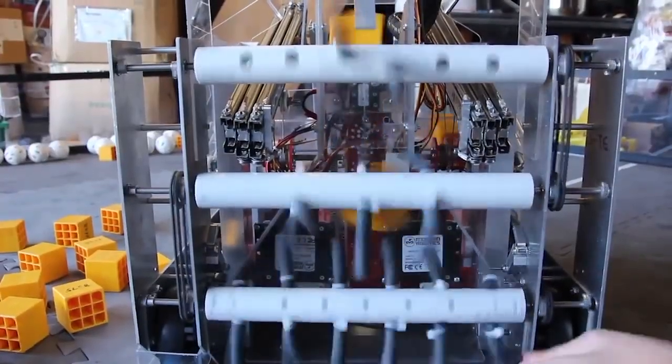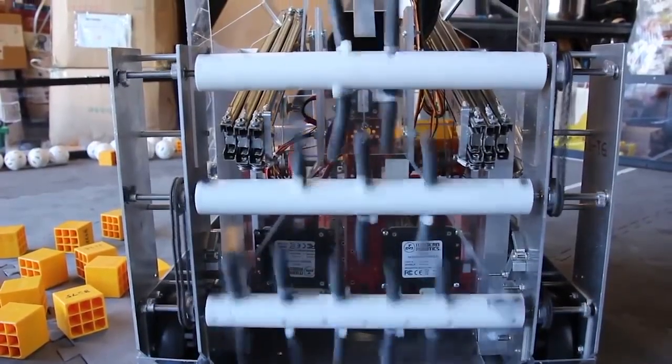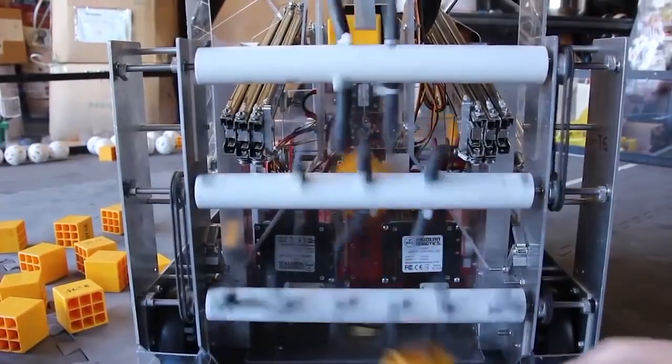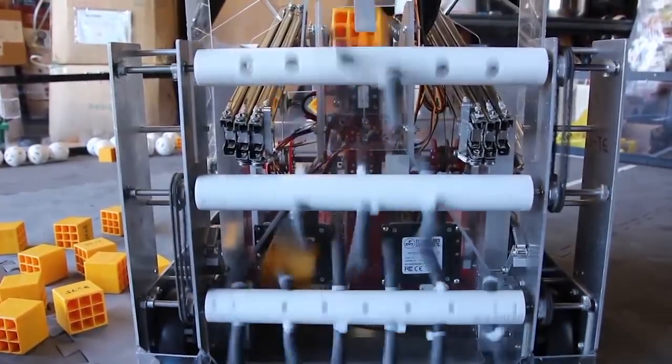A good example of a separate sorting system is the vertical roller system on Vulcan Robotics' Rescue Robot. By funneling the sides of their collector, they were able to manage the cubes in a single position with fast collection.